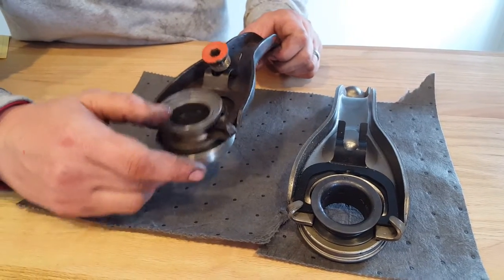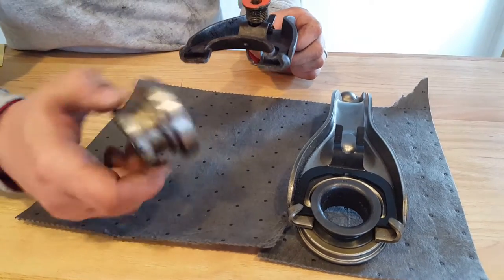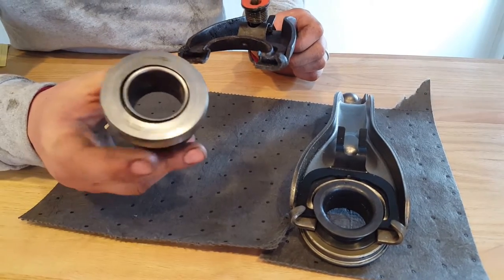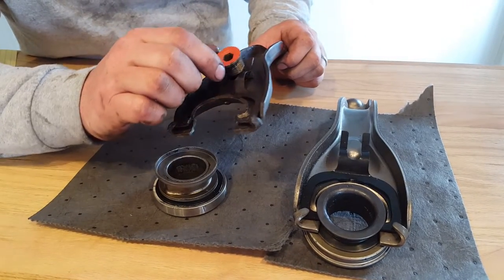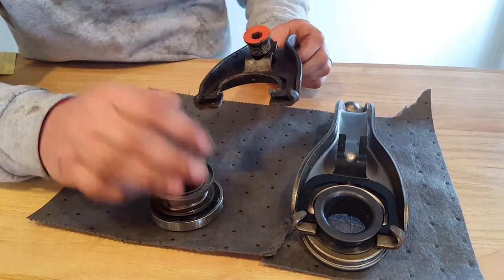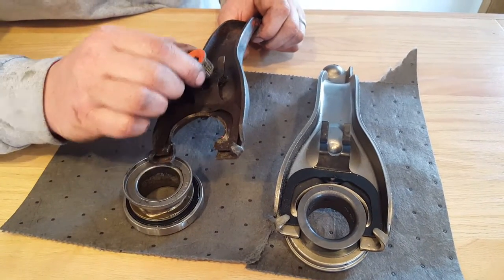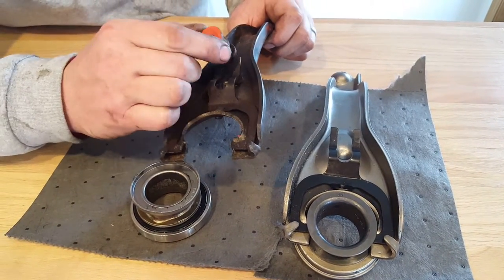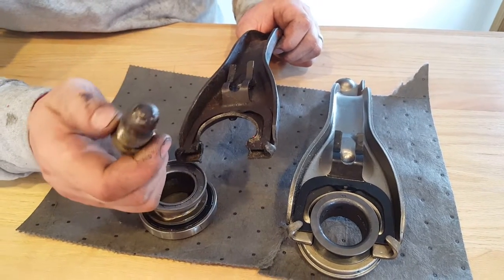All right, this is the throwout bearing which is actually a new one that was built wrong, malfunctioned along with the throwout bearing and then you get the clutch fork — the 69 Nova that we're working on. This is the clutch pivot ball. See how easily that just popped out of there? Not supposed to do that — it's extremely worn.